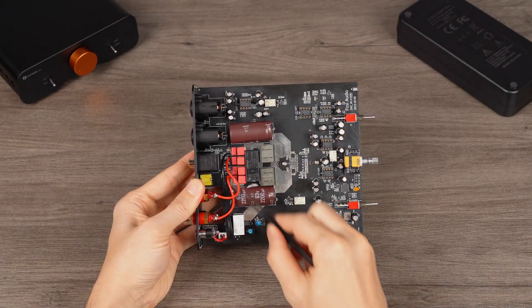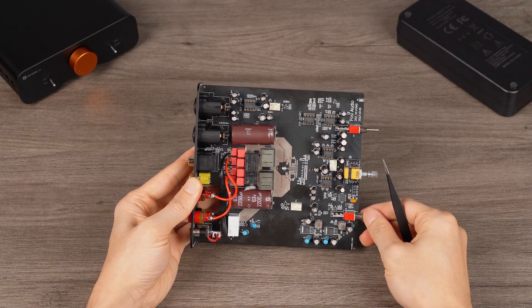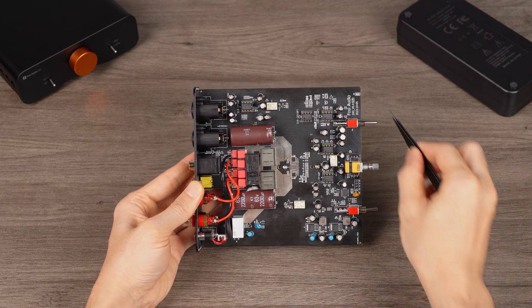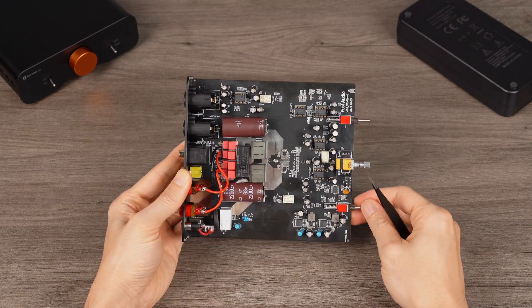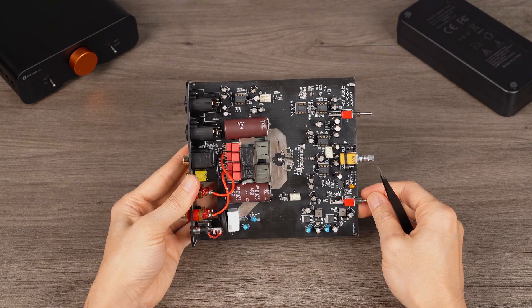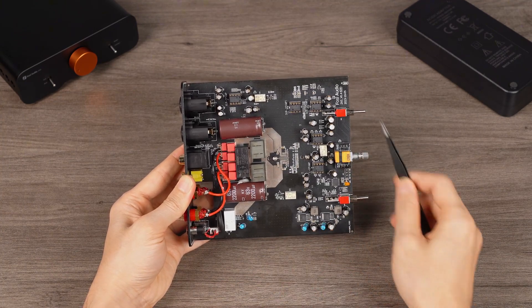Firstly, to achieve better sound quality, we have optimized the circuitry. The audio and digital modules are designed separately to minimize interference on the core audio module, ensuring purer sound quality. Additionally, the ZA3 continues to utilize numerous audiophile-grade components.